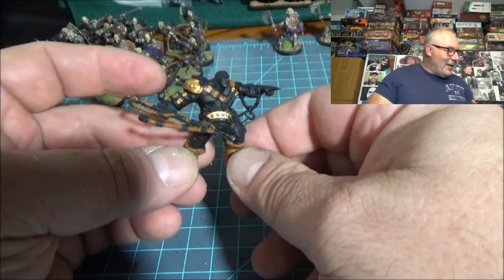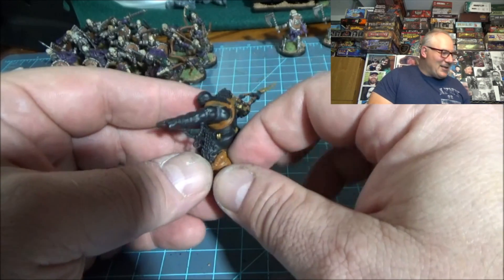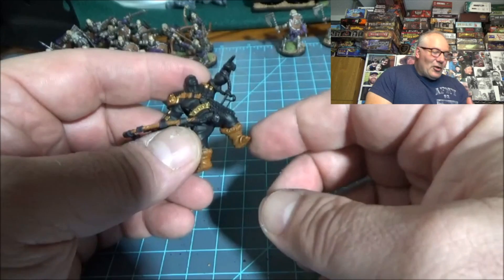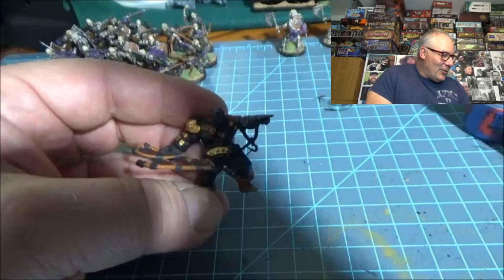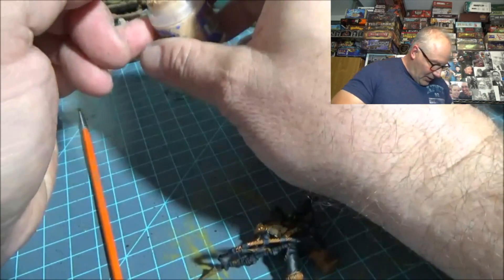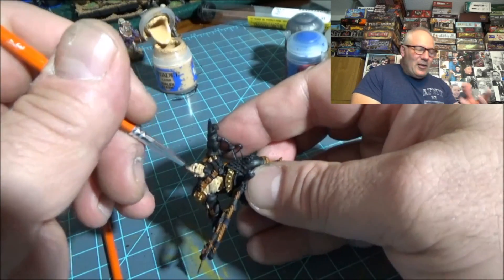As you can see right here, I put some gold in some areas just to get an idea, and I have a Mournfang Brown for the boots, and I started putting a little on the rope there just to try to get an idea of what I want to do with this guy. Because when you go by the actual book it's completely different from what you want to do, so I'm trying to figure out how I can get a good balance. The first thing I decided to do is get some Cadian Flesh and get the flesh on them and see what we can do from there.